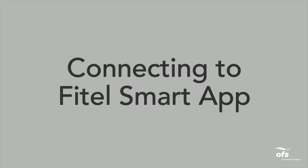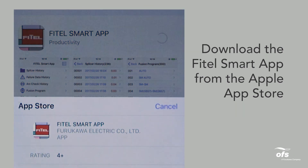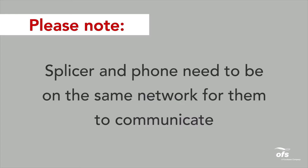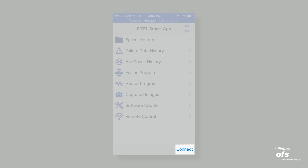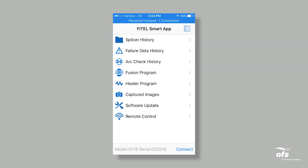Connecting to the Fytale Smart App. Download the Fytale Smart App from the Apple App Store. Once the splicer and iPhone are connected to the same Wi-Fi network or hotspot, you can begin to use the Fytale Smart App. Please note, the splicer and phone need to be on the same network for them to communicate. Open the application and select Connect. Select the splicer with the corresponding serial number you wish to connect to. When connected, the app will show the model and serial number of the splicer you are connected to, and the app features will become available.